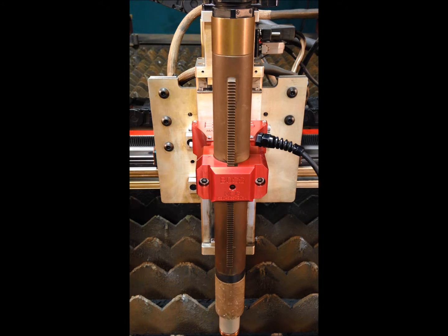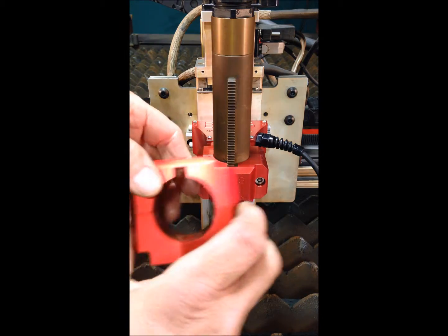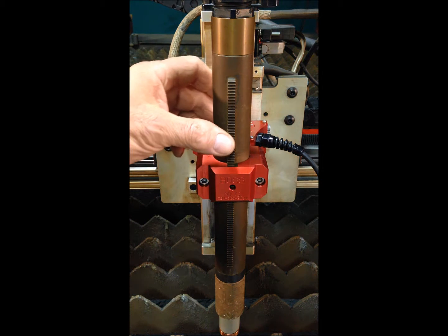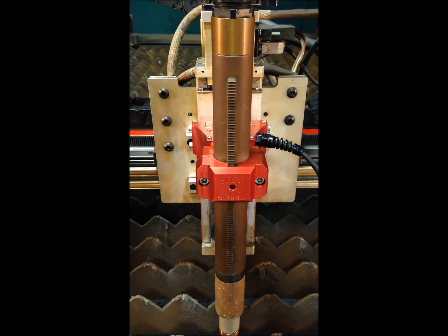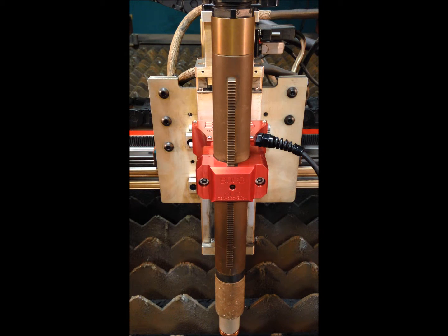As with all of our plasma torch protection system units, the outer torch clamp is broached — you can see the keyway cut in it. This allows using both gear rack machine torches as well as non gear rack machine torches. Built entirely in the United States out of aircraft grade aluminum and anodized red, each unit is shipped pre-wired with 18 feet of control cord. We also offer an inch and three-quarter barrel diameter clamp for the new Hypertherm 125 model units.